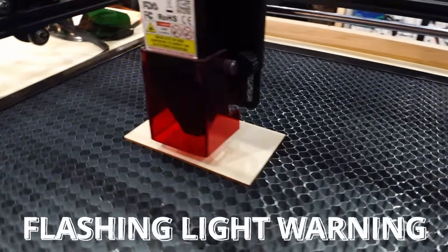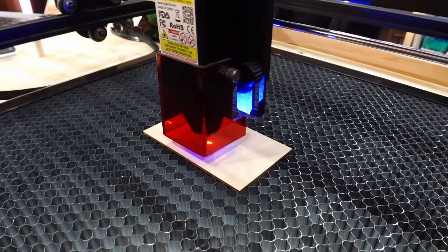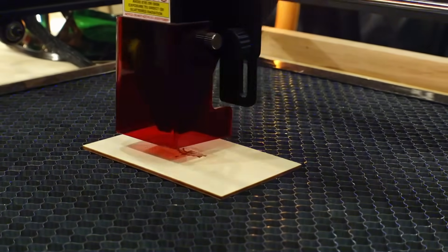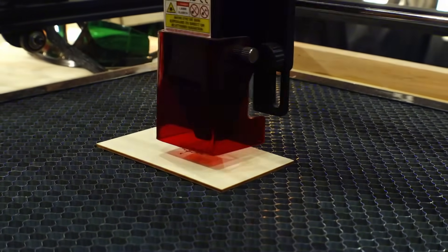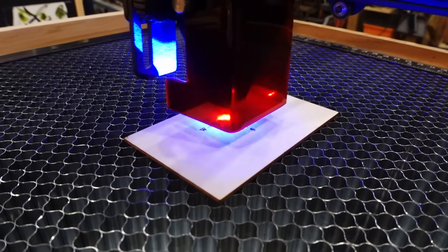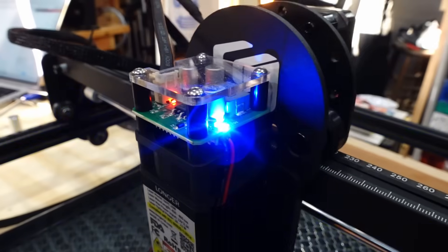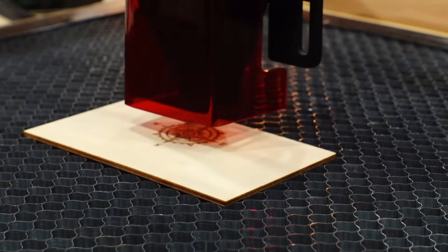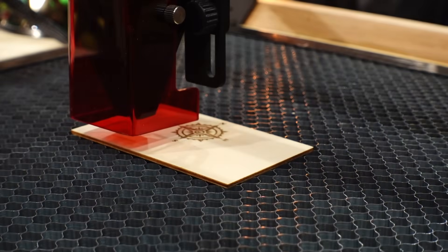Once you're ready for the burn, press the check mark and it's going to start going. This process is relatively slow depending on the settings you have on the laser — you can see how much time you have remaining on the front. I've sped these up quite a bit, but this whole burn probably took about two minutes. The bigger or more intricate the burn, definitely plan for the time you're going to need.